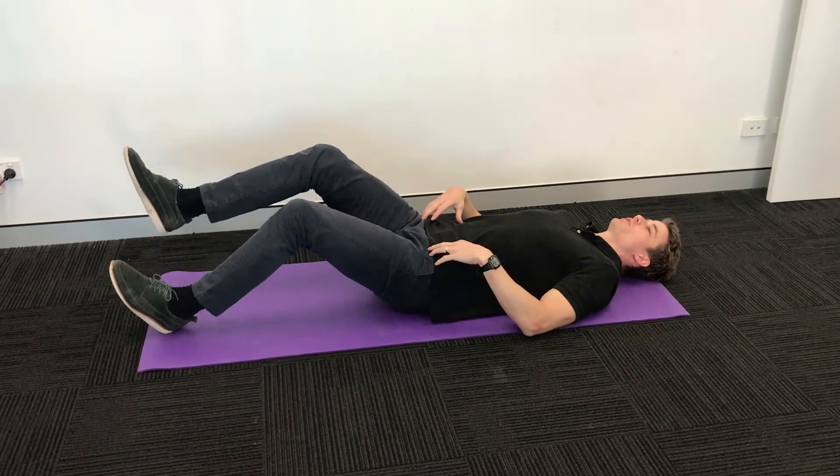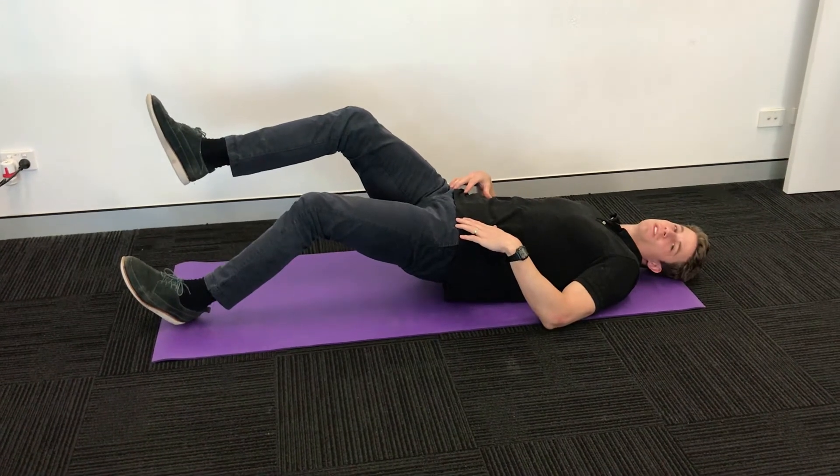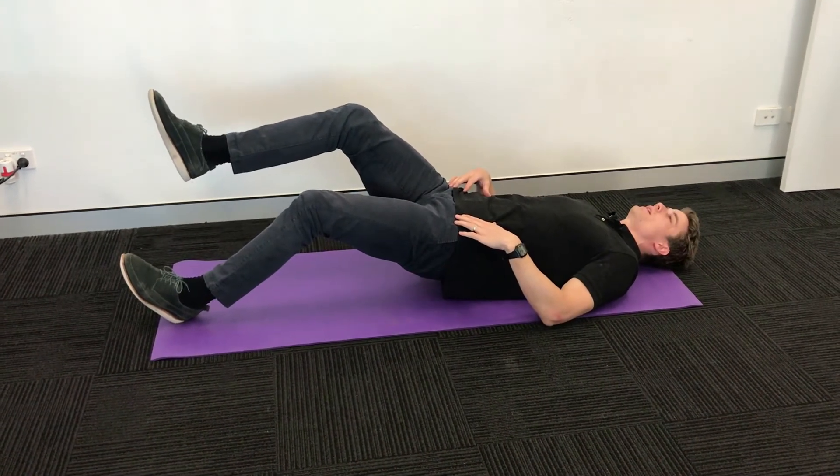In this position you're going to lift your hips up as high as you can, hold for the desired amount of time, and then come down.